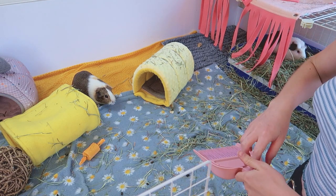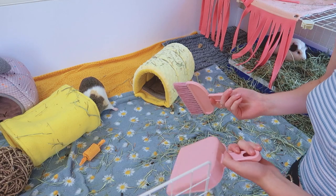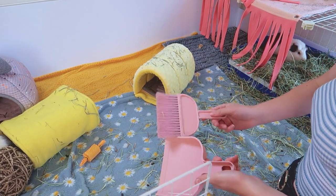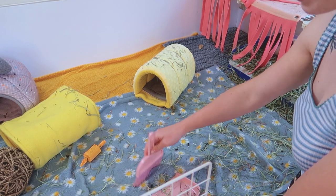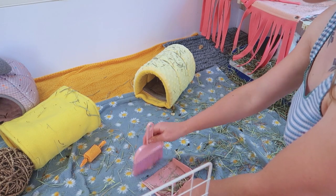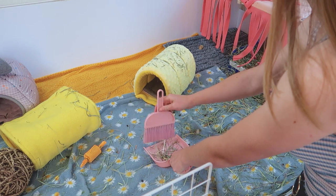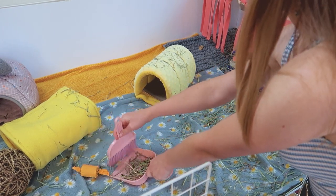There are multiple tools you can spot clean with. Many people, including myself, started off using a dustpan — it's actually the dustpan I got when I first got my guinea pigs. You can just sweep up all of the hay and poop every single day. While this is definitely the cheapest way to spot clean, it is also the most time consuming because it takes a really long time to sweep everything up.